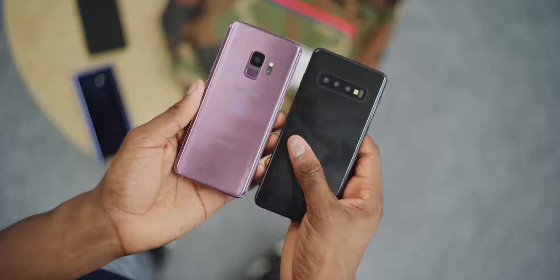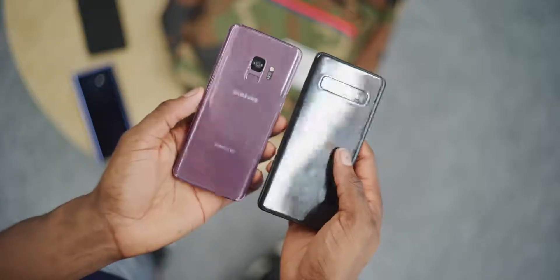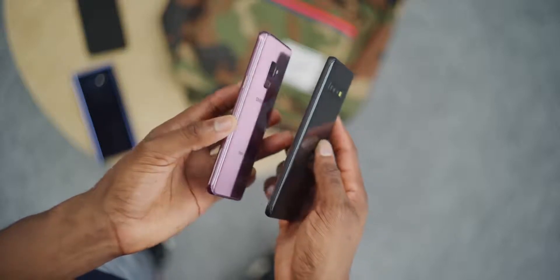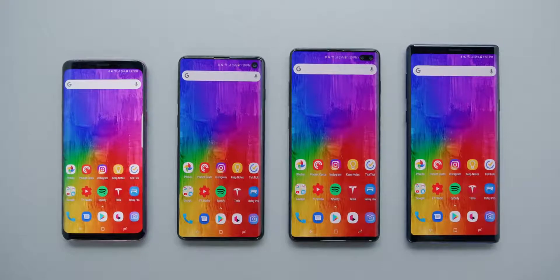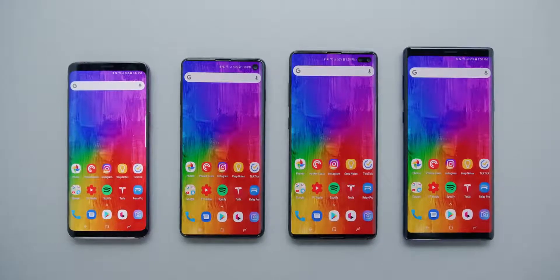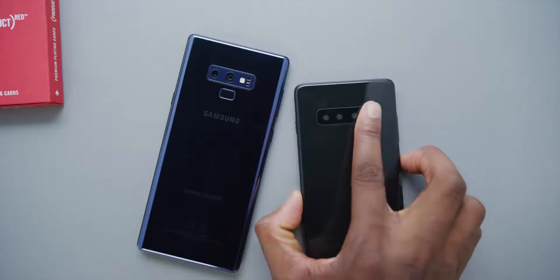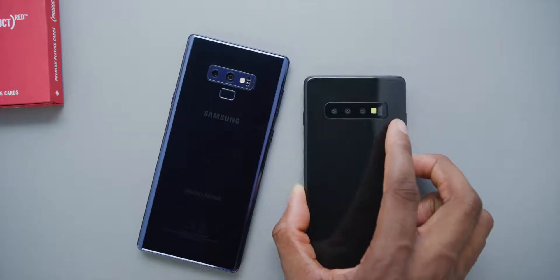It feels more like a mini Note 9 than a larger S9, just because it's a little boxier with more of a square corner radius — it looks more like a Note than an S. It still has very thin side bezels. This holds up with what we've seen in the renders: the Infinity Edge display is still taken to the absolute maximum.